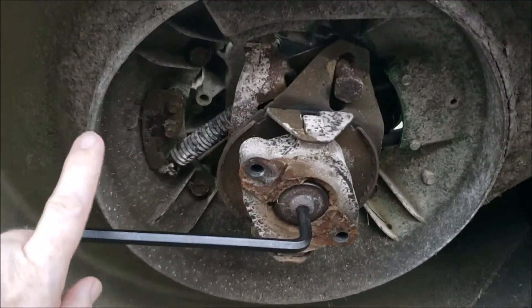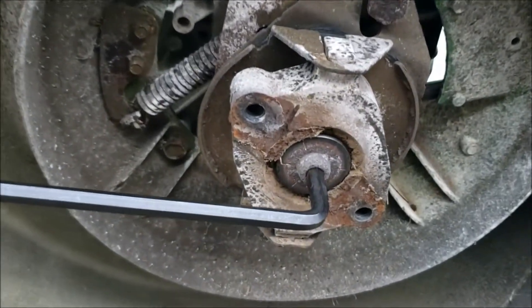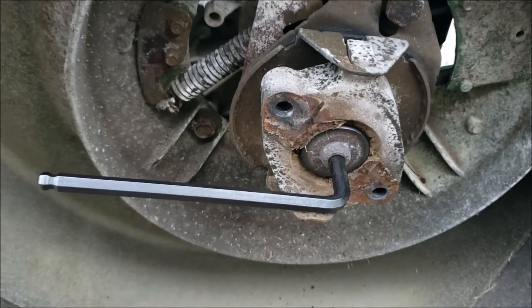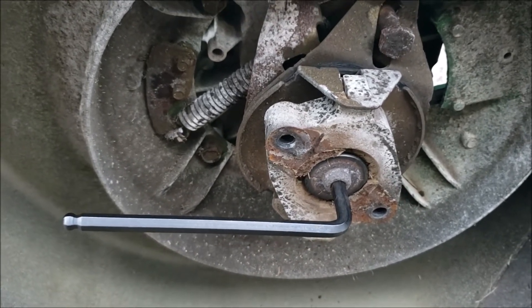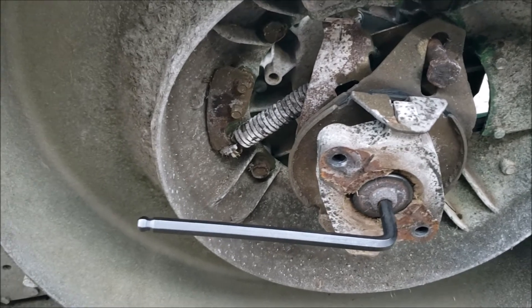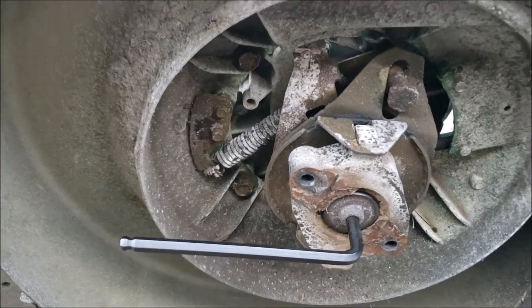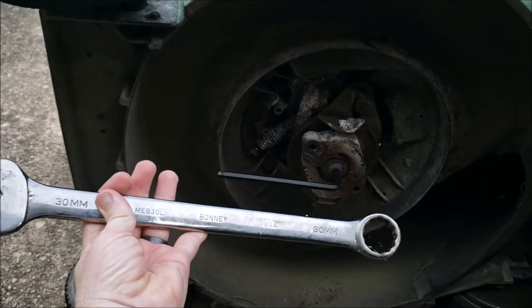On this side, this bolt is old and rusty, so I'm using a 5/16 Allen wrench instead of an 8 millimeter. 8 millimeters is 315 thousandths, and 5/16 is 312 and a half, so it does fit a little bit better. It's also super tight — it's been locked on there for 21 years — so I'm using some leverage.